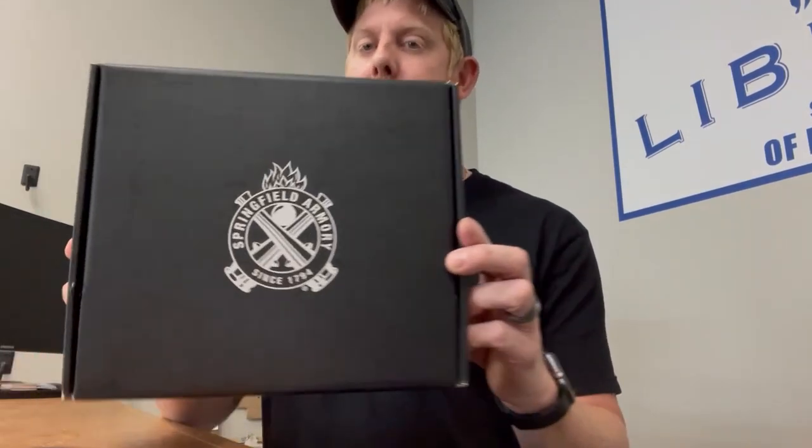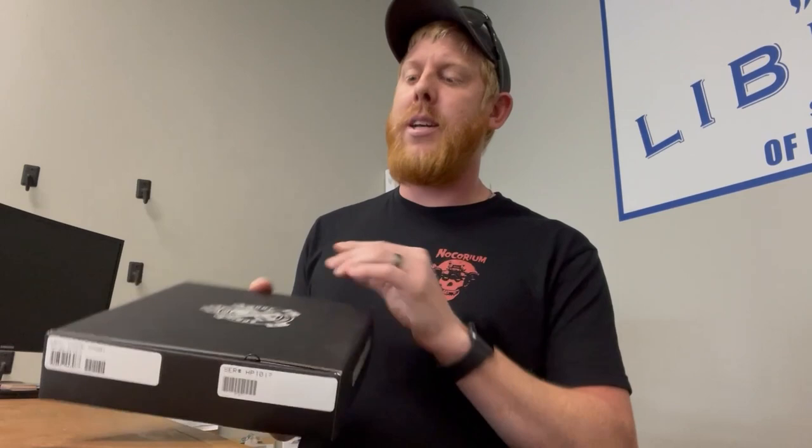Not going to lie, when this first came in, I thought it was a Hellcat based off the packaging alone. A lot of those Springfield Hellcats come in a little cardboard box like this, just the classic cardboard box look. But when I opened it up, I literally shouted with joy. Now we had the ATF in here this morning doing our audit. I literally screamed and started getting all giddy because of what's in this box — this is an exciting piece to have.